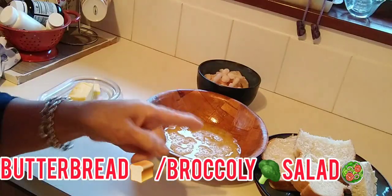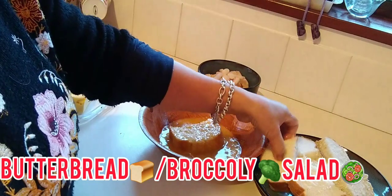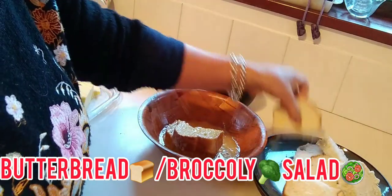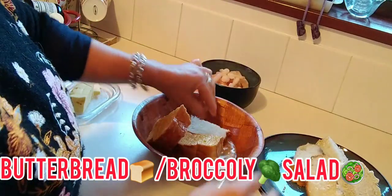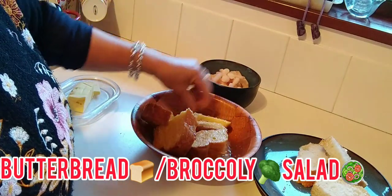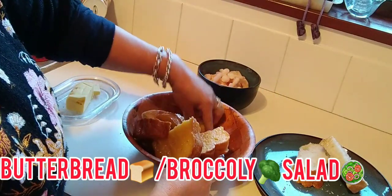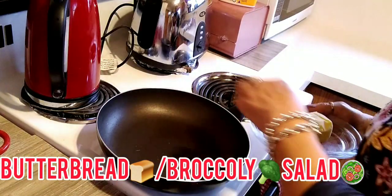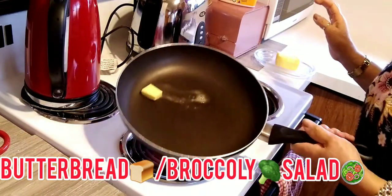I'll show you how to do this. Just stick the eggs on the bottom of the scrambled egg, take the bread, and put a lot of butter on it.